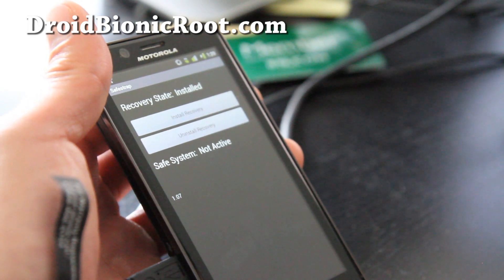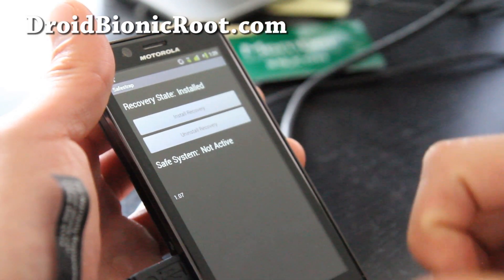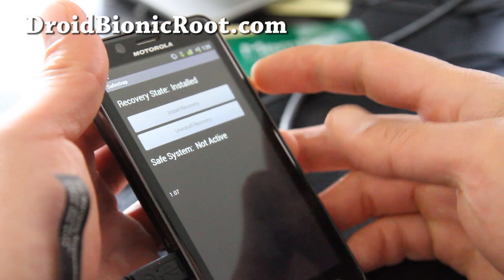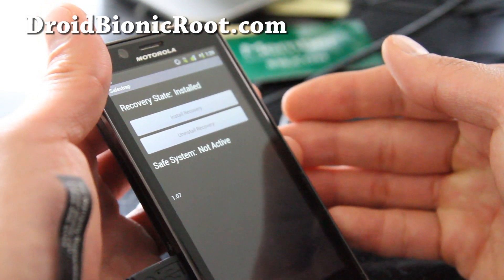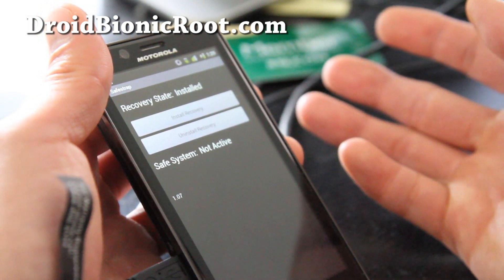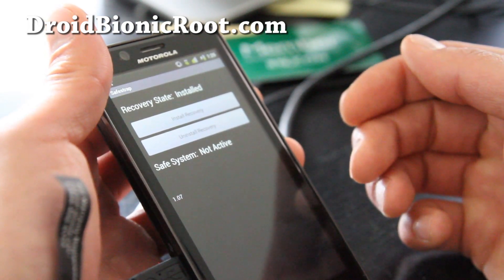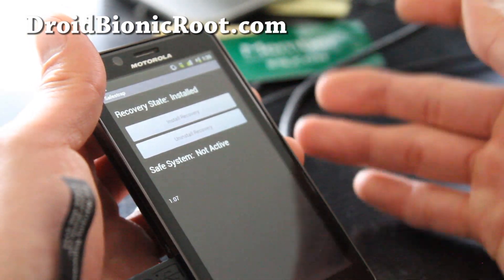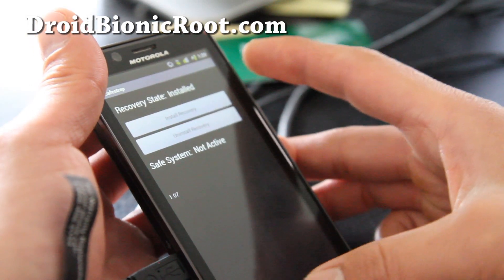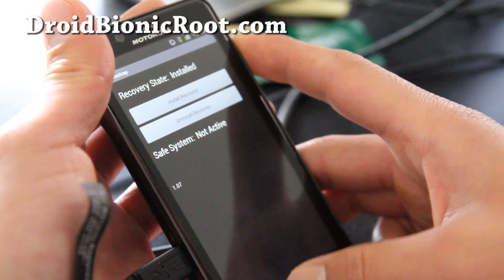Sometimes what happens is you install a new ROM, the ROM is messed up, and you can't even get into it. You end up in a state where you can't restore and can't even get into Clockwork Mod Recovery. Then you have to use a file like SBF and it's going to take you another 30 minutes to unroot your Droid Bionic — it's just a big mess. But with the Safe Strap, all that can be avoided.